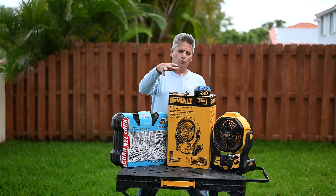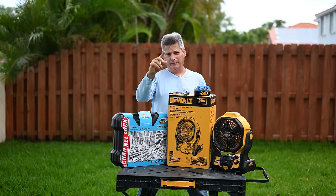I have a question for you. How good do you think the tool warranties are on all of these tools that you buy in Home Depot and Lowe's?